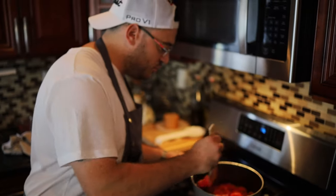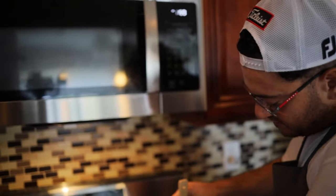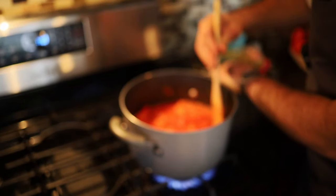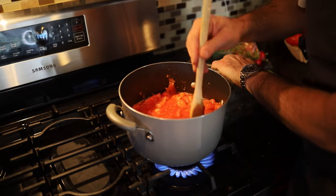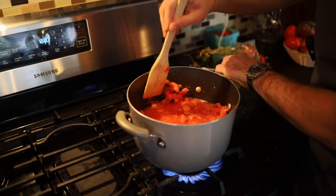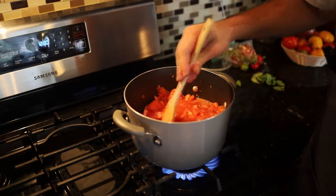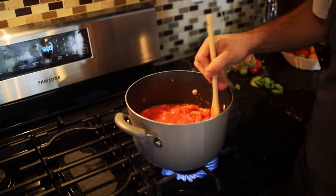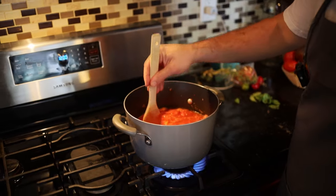Then we can start kind of mushing it all together. Everything's getting pretty soft, so what we can do now is start pushing and smushing up on the side of the pan. This will be easier if you have a real wooden spoon. You can kind of just smush it — you can even puree it, but I like the rustic kind of chunky sauce. We'll get there. Stick with me, we'll make this sauce really nice.